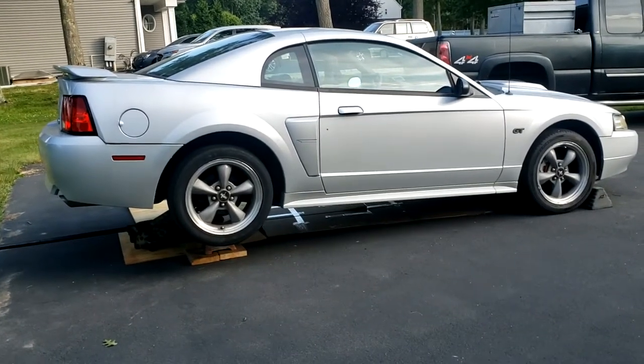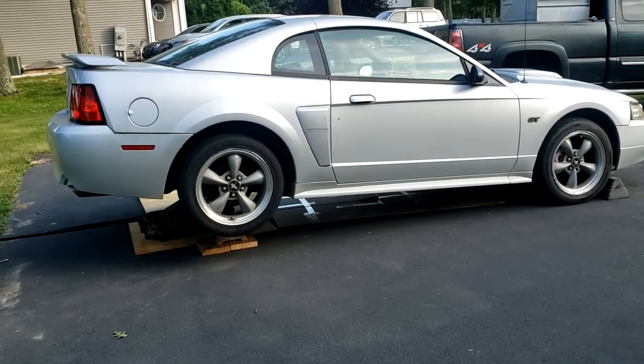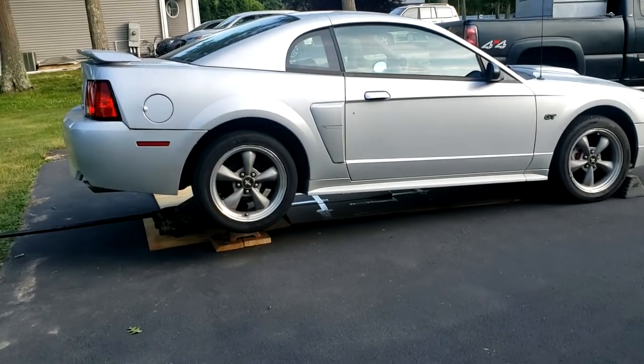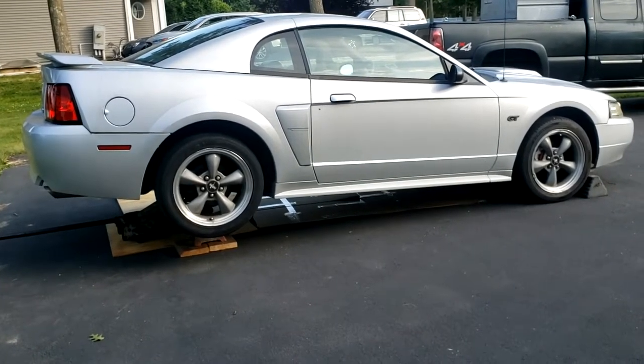This video is on how to remove and reinstall the drive shaft on a 2002 Mustang GT. As you can see, the car is already on jack stands and the front wheels are chocked.